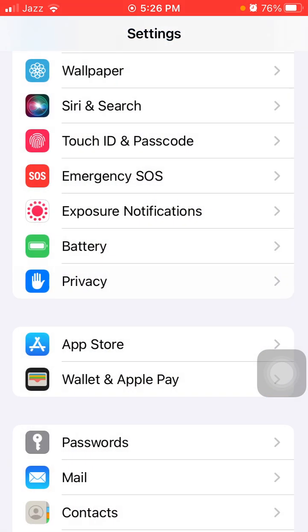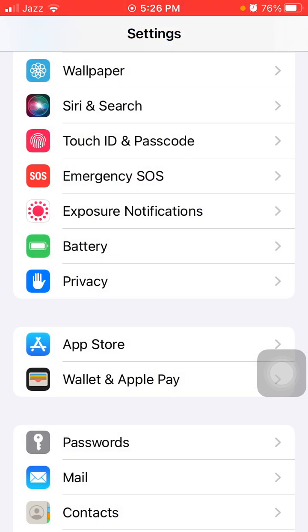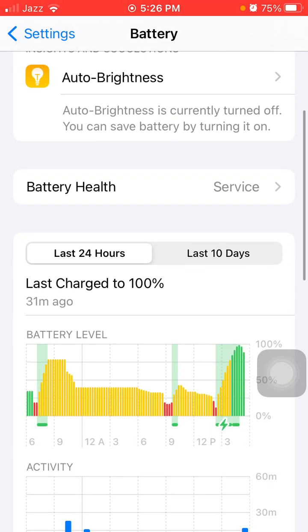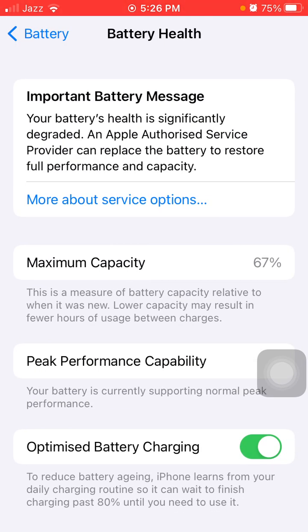Now go back to Settings, tap on Battery, and enable Low Power Mode. Also tap on Battery Health — if the iPhone is showing 'Service', this means you need to replace your iPhone battery.